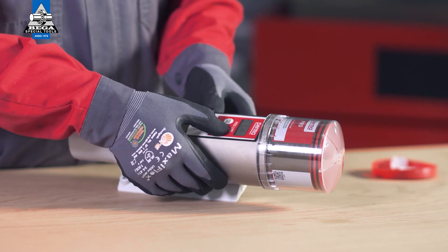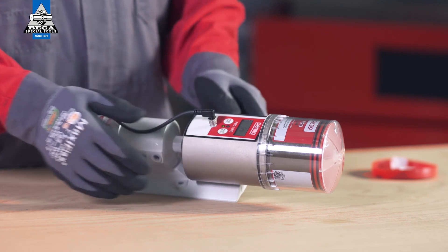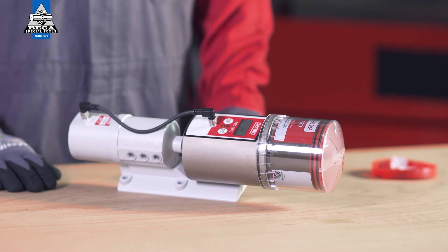Switch on the perma proline by pressing the on/off select button. When the perma proline detects the battery and is supplied with energy, the green LED flashes and a first initialization run is performed. During the initialization run, the system checks whether all outlets are detected. On completion of the initialization run, the perma proline switches to operating mode.